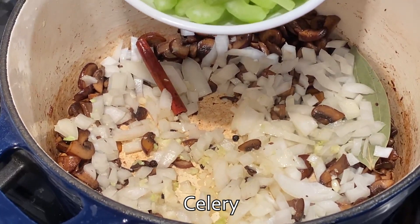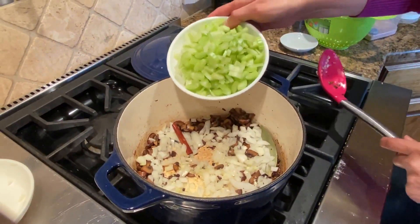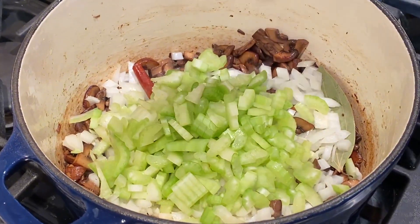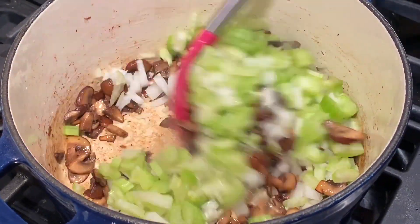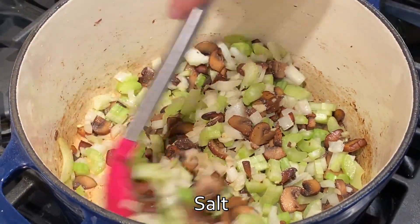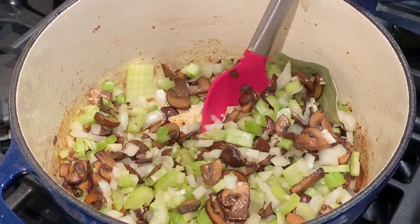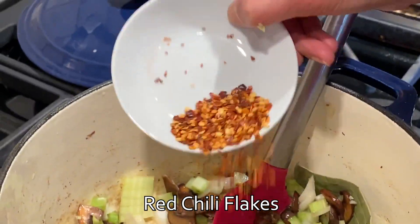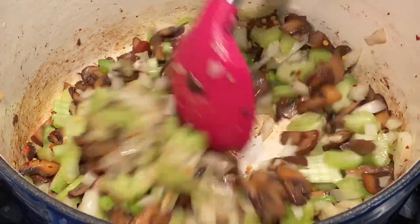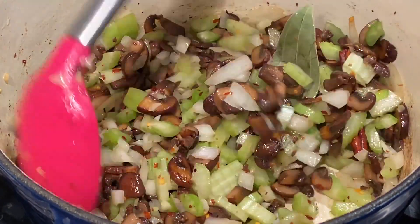Add about two to three stalks of celery — roughly eight ounces — and give everything a complete mix. Salt it just a little bit. This is completely optional, but I do like it a little spicy, so I'm adding one teaspoon of red chili flakes. Cook this for about two to three minutes until you see the onions and celery starting to get translucent.